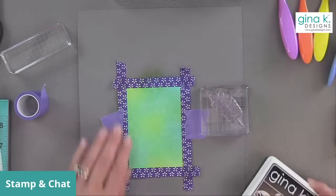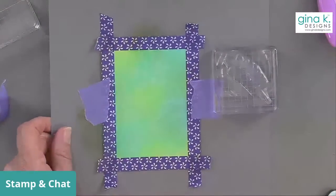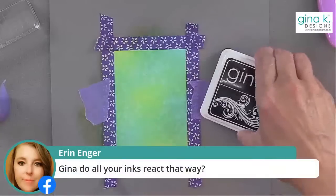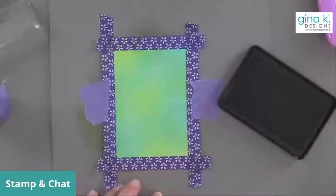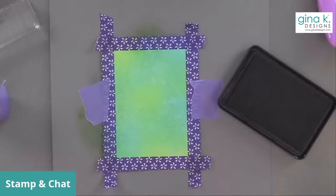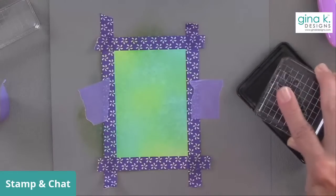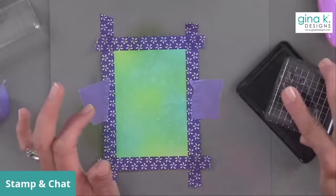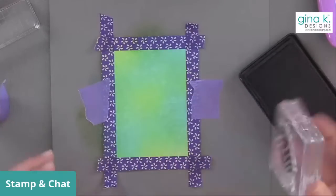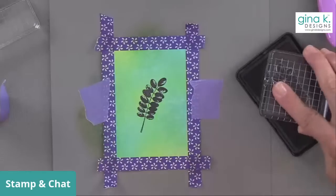I'm going to use black onyx ink for this. All the premium dye inks do react this way — the amalgam inks are a little bit different, they are not water reactive, and our pigment ink is not water reactive, but all of our colors — over 50 colors — will all do this. I'm inking this up and this is a very sketchy stamp, so I want you to know that's intentional — it's meant to look kind of sketchy. I'm going to stamp that right in the middle, give it some good pressure. Oh, I love that! I'm going to stamp this one down here and get right to the edge if I can.